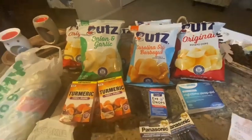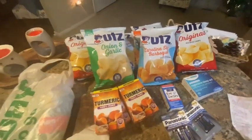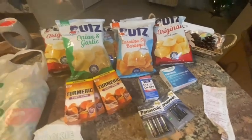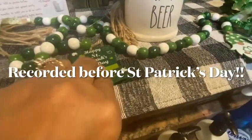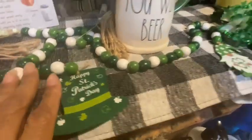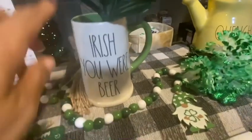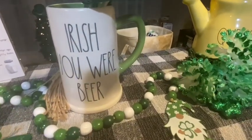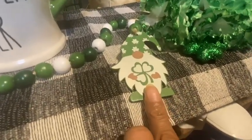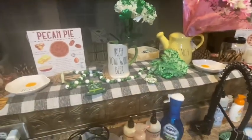I've done a little decorating for St. Patrick's Day — I didn't do a lot because as soon as we put it up we'll have to switch back to Easter, and Easter is going to be my big decorate. I put out some beads that say 'Happy St. Patrick's Day,' got some little flowers, and I had this Rae Dunn mug from last year that says 'Irish You Were Beer.' I've also got another bead with a little gnome on it.